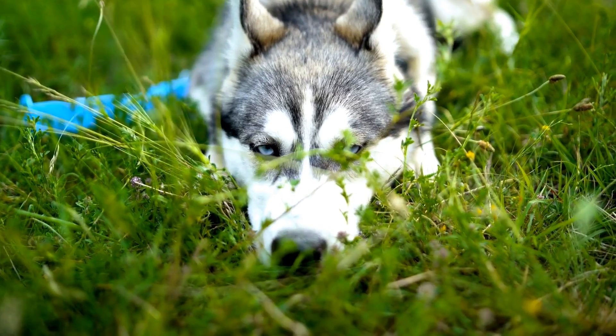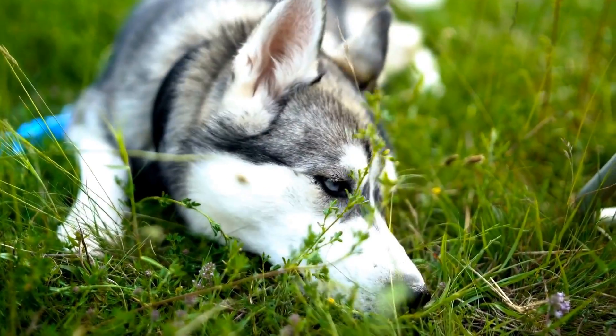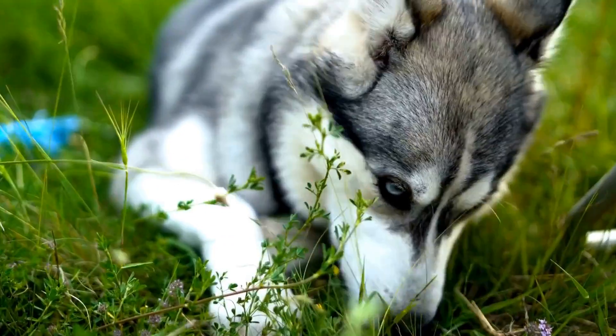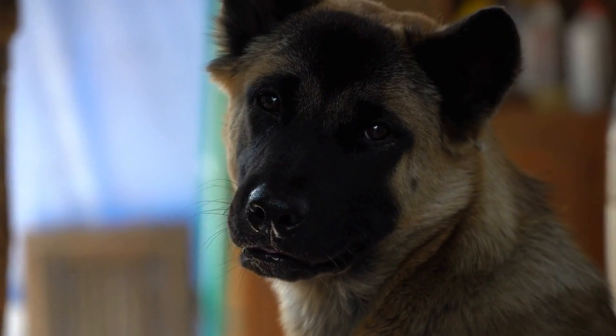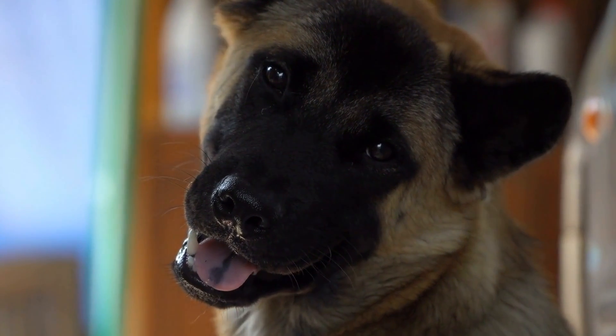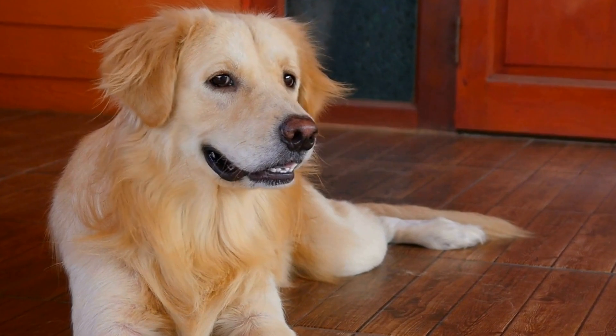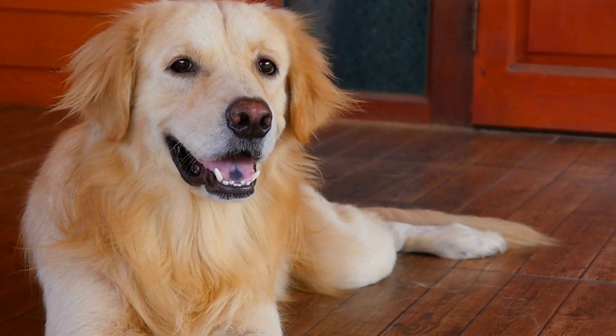Once your dog is comfortable in a smaller space, gradually transition them to a larger, enclosed space that simulates the size and shape of an MRI machine. Reward them for remaining calm and gradually increase their time in the simulated machine. Consistency and patience are key during this training process, as every dog progresses at their own pace.